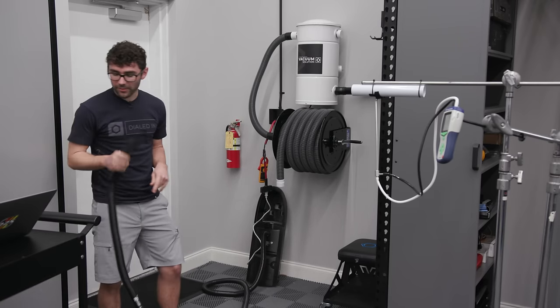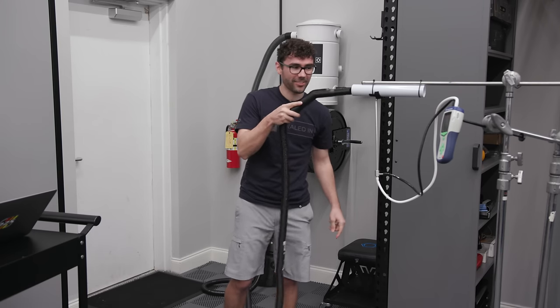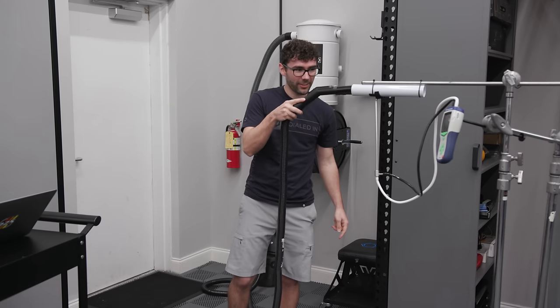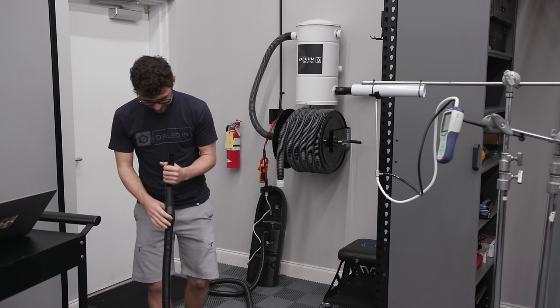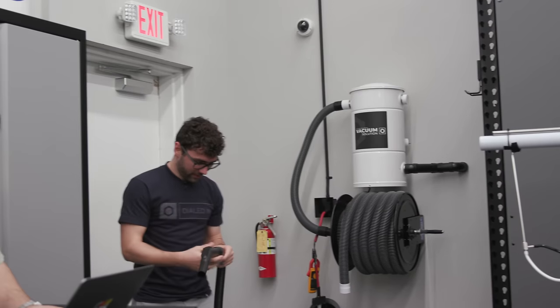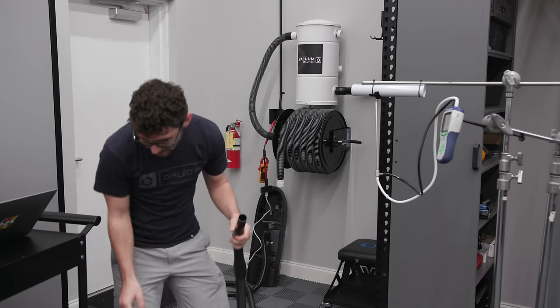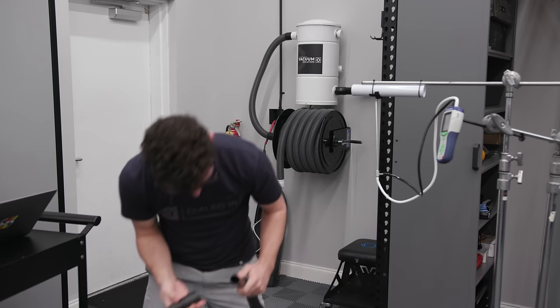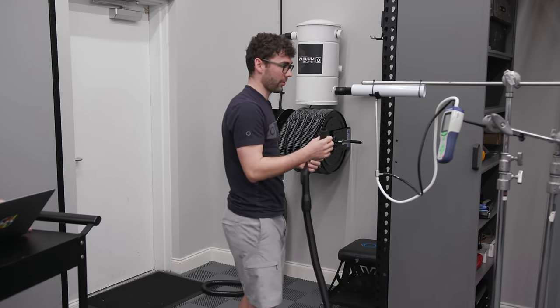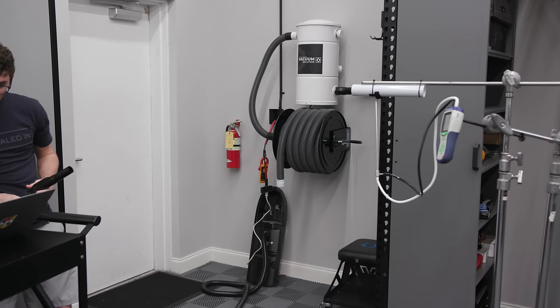One thing that's going to be difficult is getting from the 1.5-inch outlet to the 2-inch for our testing equipment. We'll have to figure out a way to seal that up, figure out how to get it next to our testing equipment. We've got a bunch of different adapters.